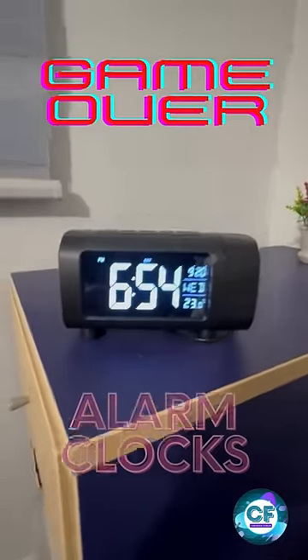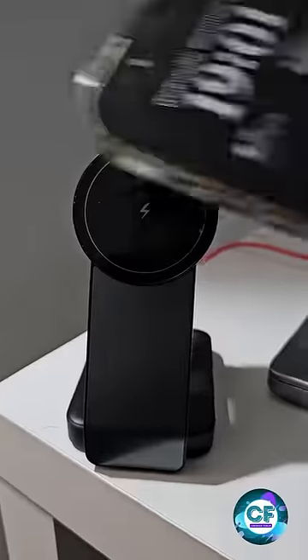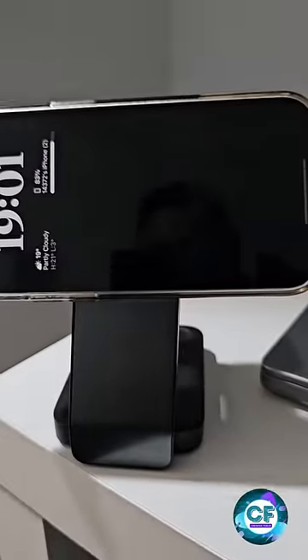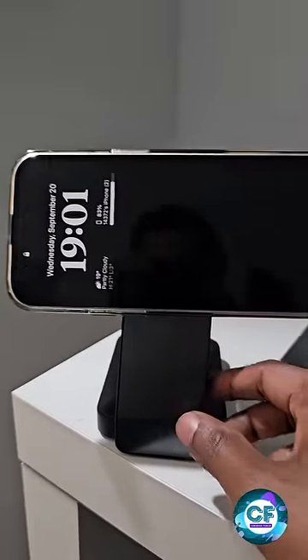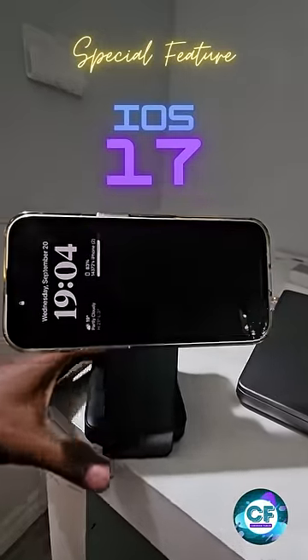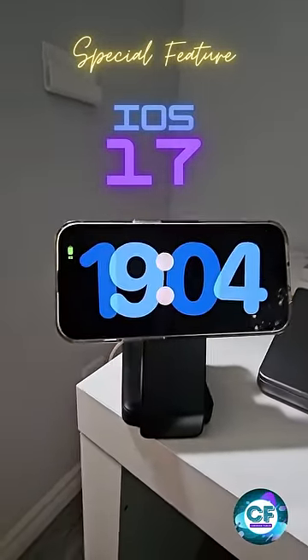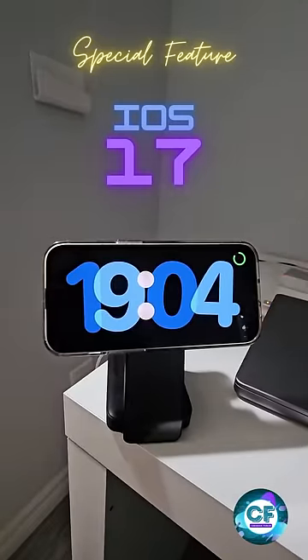Hey guys, it's time to say goodbye to alarm clocks. I have my MagSafe charger and I'm putting my phone on the charger. You can see the always-on display is there — the phone is not connected to power, it's plugged in, and now wow, it has become an alarm clock.